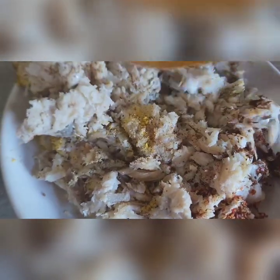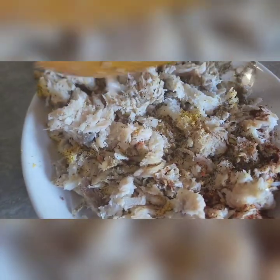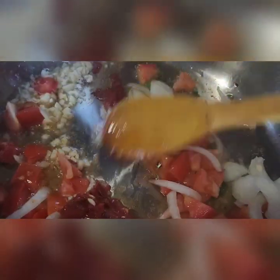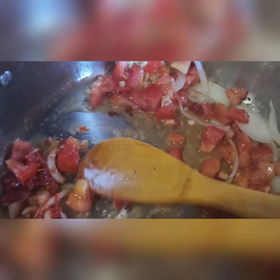I mix it up before I start to fry. In the meanwhile, the tomato paste is frying up. I add all the vegetables into the pot, then add the potato and let everything fry together.